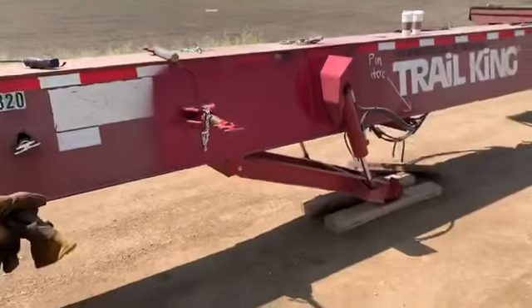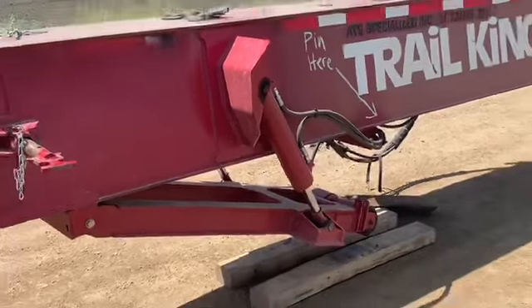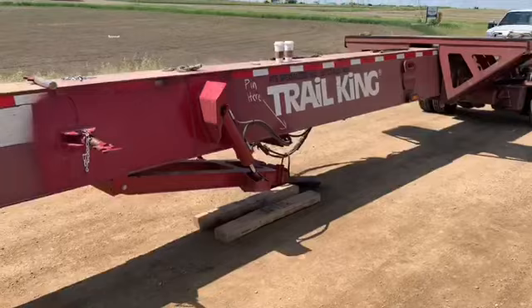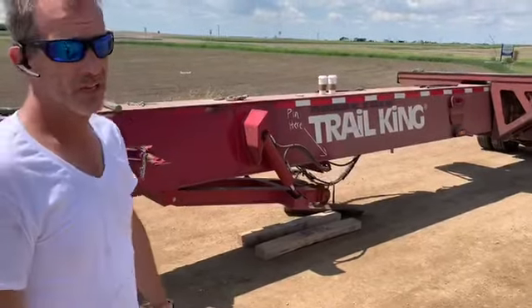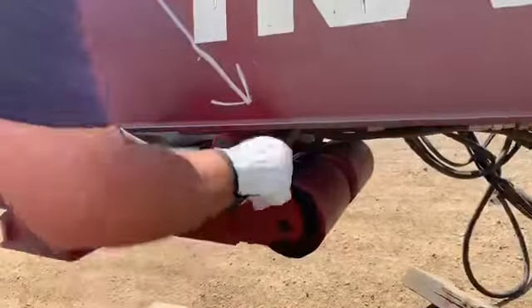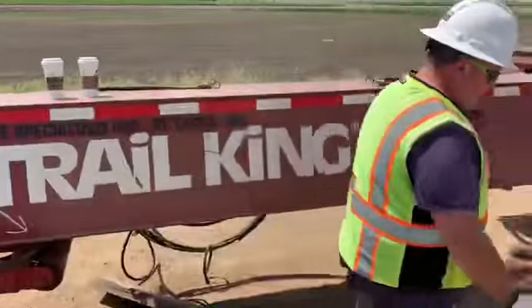We're going to put the leg back up, put the pin in the leg and lock it, then go back to the other side and hook up our airlines and airline extension — we'll show you that in a few seconds. Jason's going to do the final touches by putting the pin back in. Done.